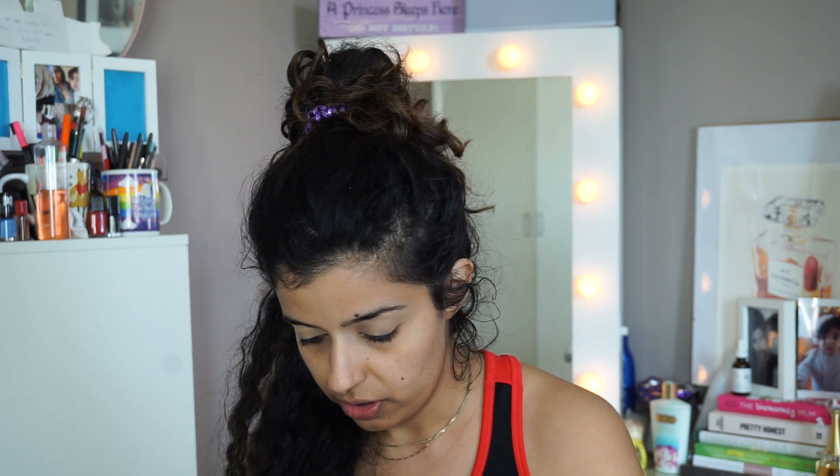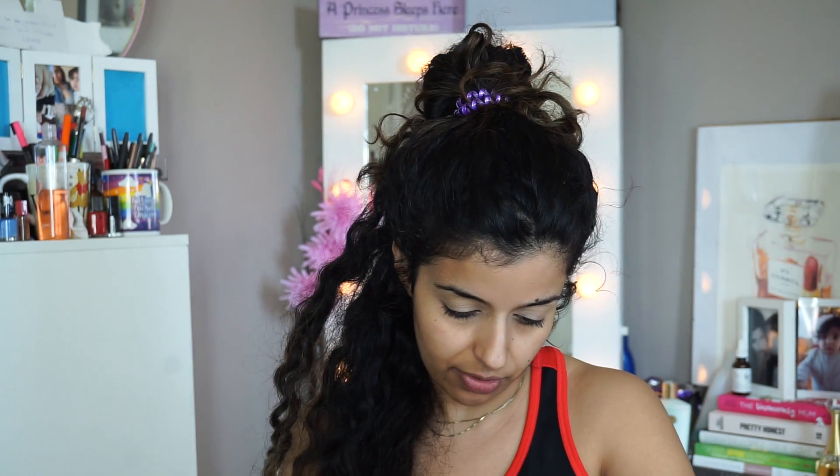I'm going to set that with some Laura Mercier. Oh my god, this watch looks really ugly — let me just take it off. This is my husband's, by the way.